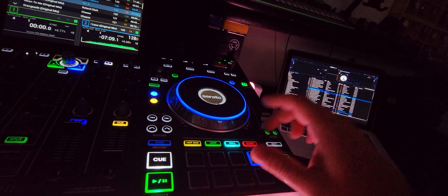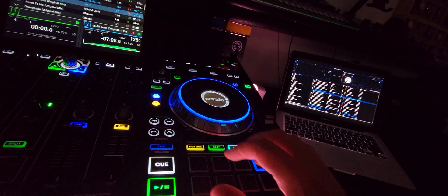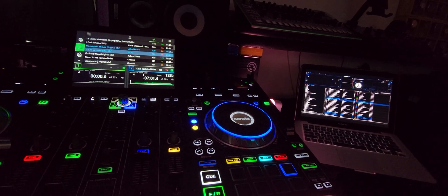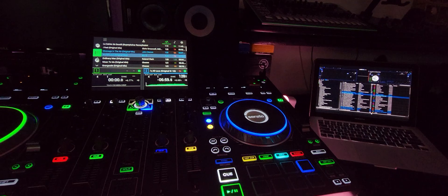Look how fast the stems popped in there — cool, right? Anyways, subscribe to the channel, hit the alert button, and feel free to message me to ask how this is all done.